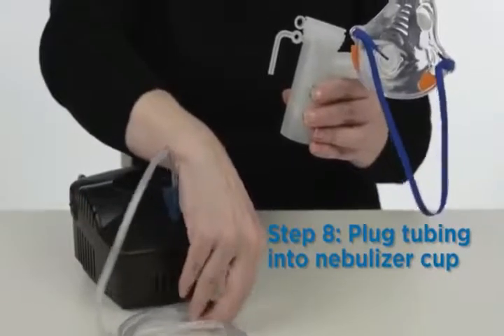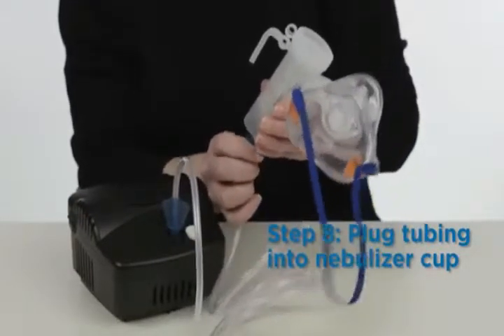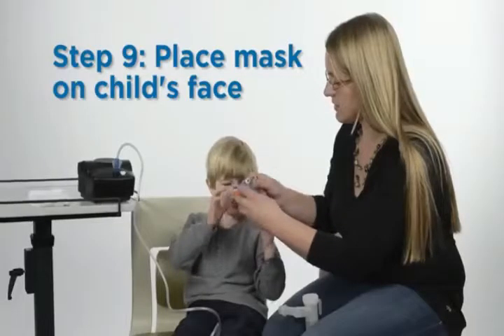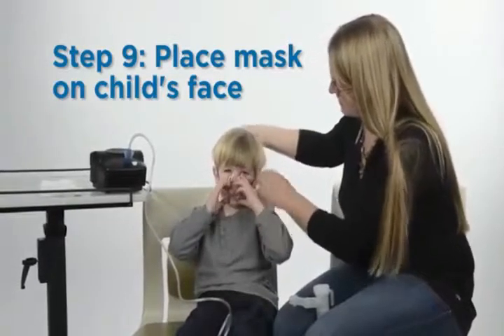Attach the adapter to the mask, then attach the adapter to the nebulizer cup. Plug one side of the clear plastic tubing to the compressor machine, and attach the other side of the tubing to the nebulizer cup.